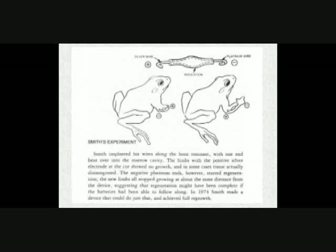Frogs are a little complex — they don't do it as well as salamanders — but Smith showed that if you applied an electric current to an amputated frog limb, putting the positive pole near the stump did nothing, but if you put the negative pole out here with a platinum electrode, you began to get regeneration. And if you moved the electrode along, you could regenerate the entire limb perfectly in a frog.